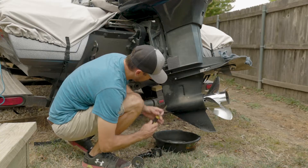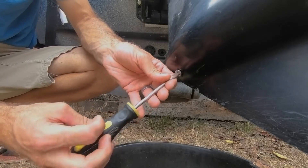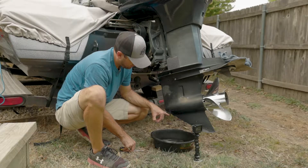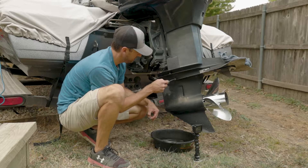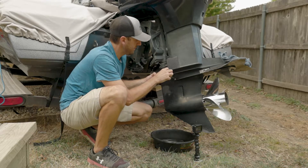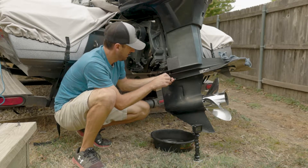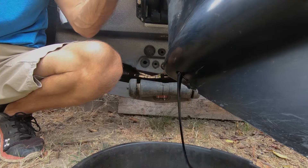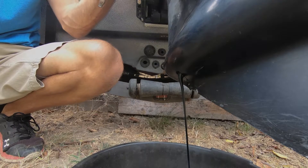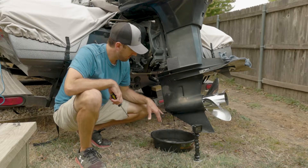It's a flathead screwdriver on most of these old ones. You can see right here it's not really coming out very fast — that's what your vent's for. You're just going to take that and open that all the way up. We can take that one all the way out, and as you can see, the oil really starts to drain out now. We're going to let that go to pretty much where it's just a steady drip.